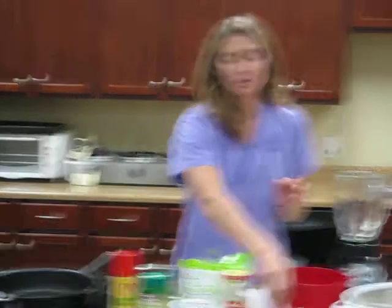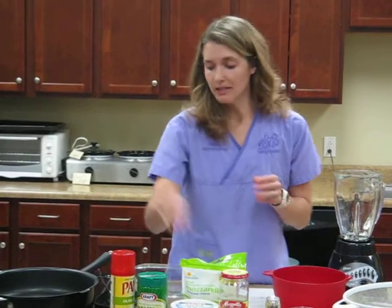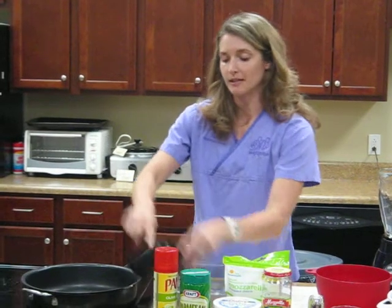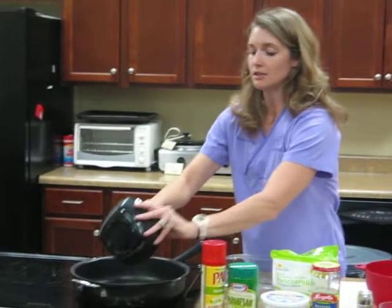Once that step's done you're going to go ahead and brown the meat. So we'll get that started now. I've already sprayed the pan, so we'll put some meat in here and get it going.